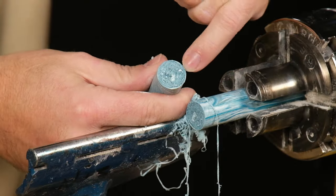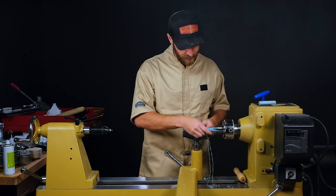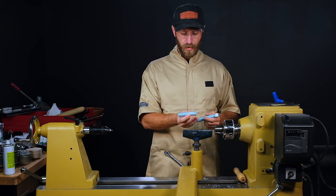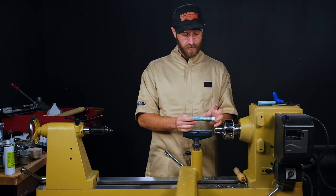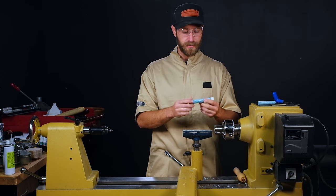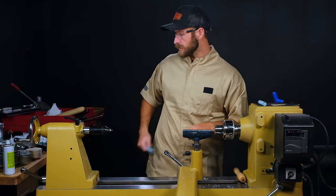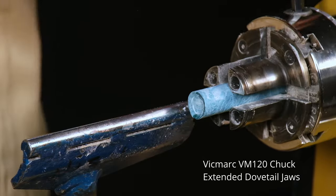Once you part that off you can see all the swirl patterns on the inside of the blank that'll be revealed as soon as we start turning this down to our bushing size. The Alumilite turns really easy — if you have a dust collector most of the time it'll just pull those ribbons away. I've parted this off for a Junior Zen, about a two and three-quarter inch tube length, and I still have about four inches left — enough for a couple of small keyrings or even a slimline pen.